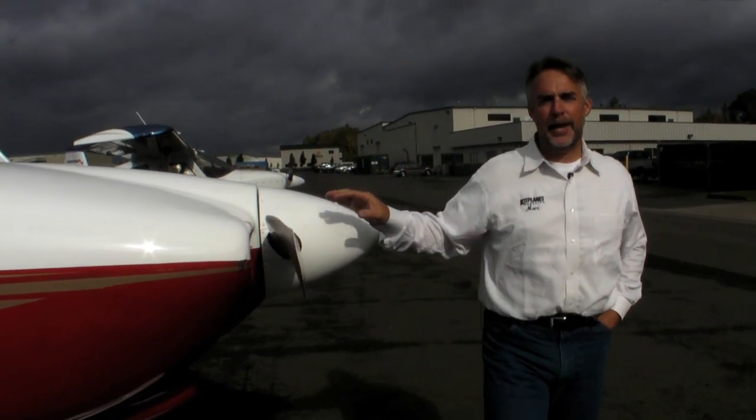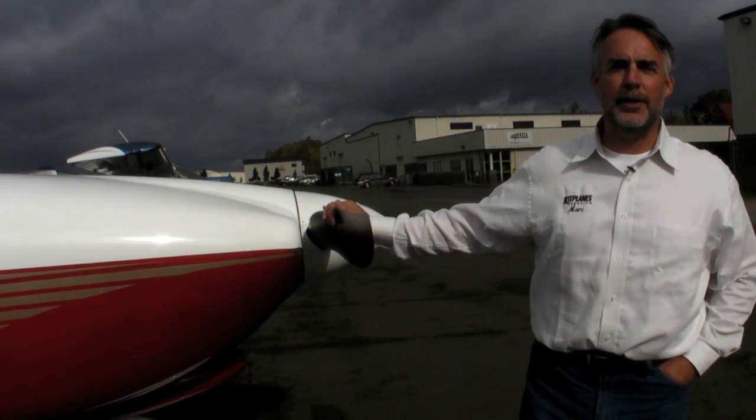Hi, this is Mark Cook for Kiplanes Magazine. Welcome to another Factory Tour. We're here at Vans Aircraft in Aurora, Oregon. You can see a Vans RV-10 behind me. We're going to go inside and see what makes this company tick. It's a very interesting mix of old and new technology, old and new machines, and they produce a terrific product. So let's go take a look.